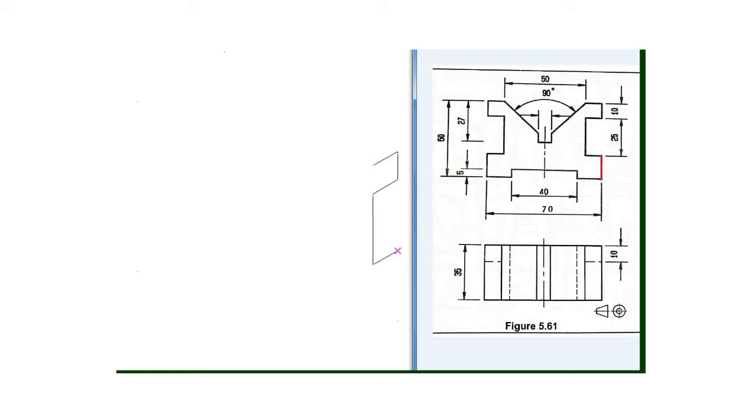Then the next one — we'll say 60 minus 25 plus 10. Actually this dimension here is 50, not 60, so if we say 25 plus 10 is 35, and then 50 minus 35 we get 15, meaning that this line is 15 millimeter going downward.